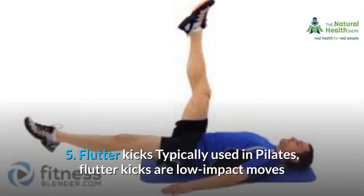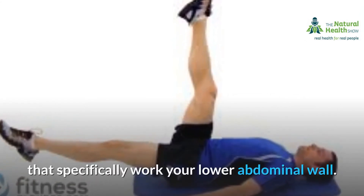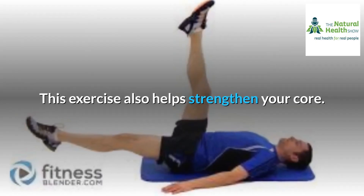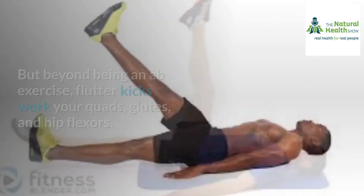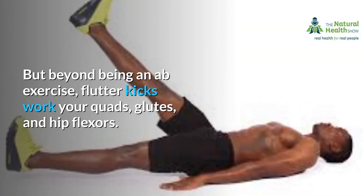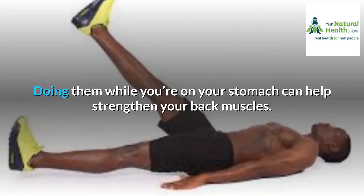5. Flutter kicks. Typically used in Pilates, flutter kicks are low-impact moves that specifically work your lower abdominal wall. This exercise also helps strengthen your core. But beyond being an ab exercise, flutter kicks work your quads, glutes, and hip flexors. Doing them while you're on your stomach can help strengthen your back muscles.